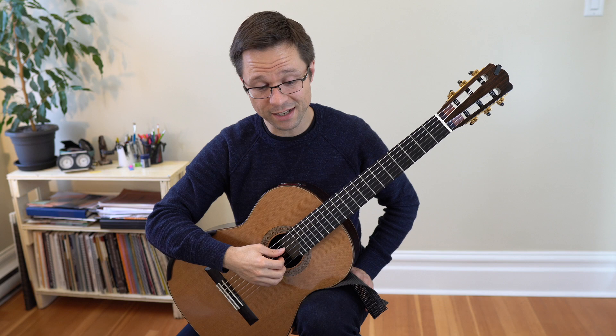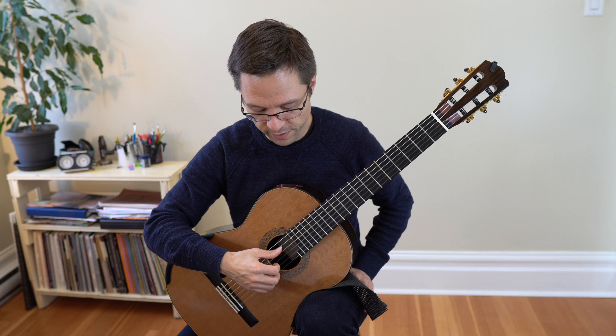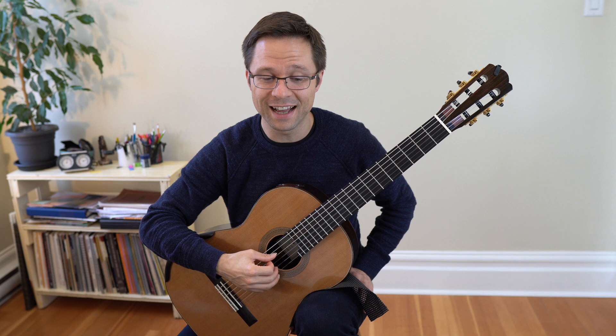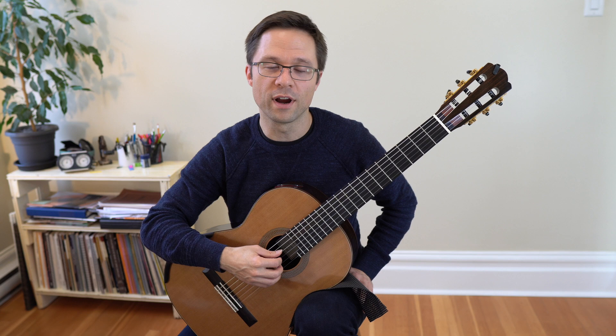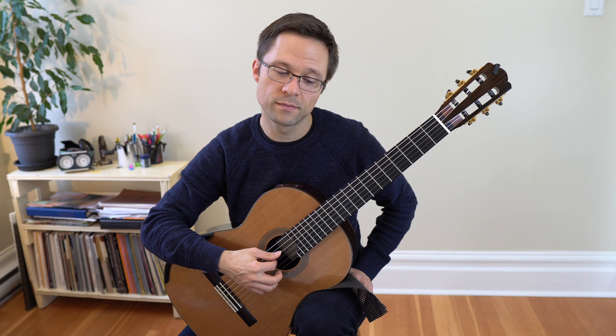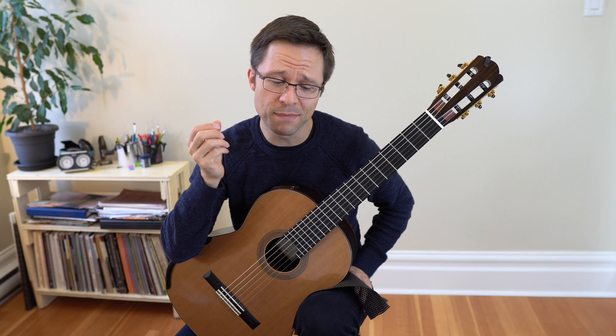You can also practice arpeggios with a moving thumb. You can work on balance by accenting different fingers — I finger accent, M finger accent, or A finger accent. There are so many different patterns; I have 100 exercises but I had to trim it down — I could have easily done 200 open string exercises. There are endless combinations.